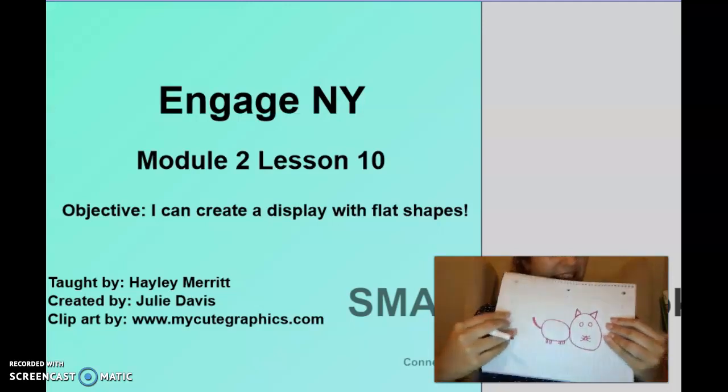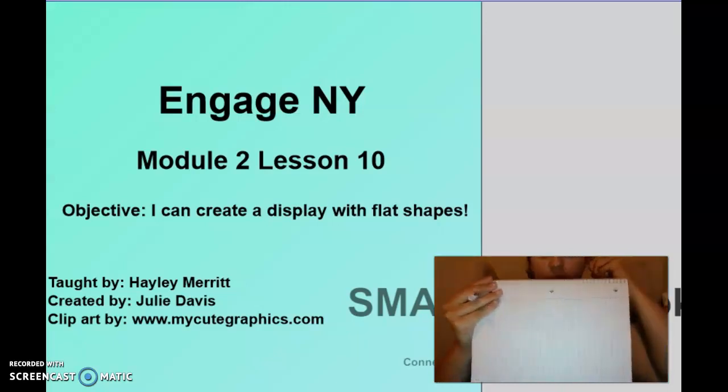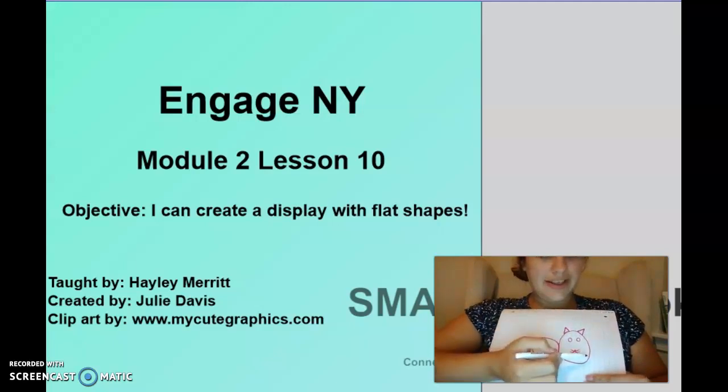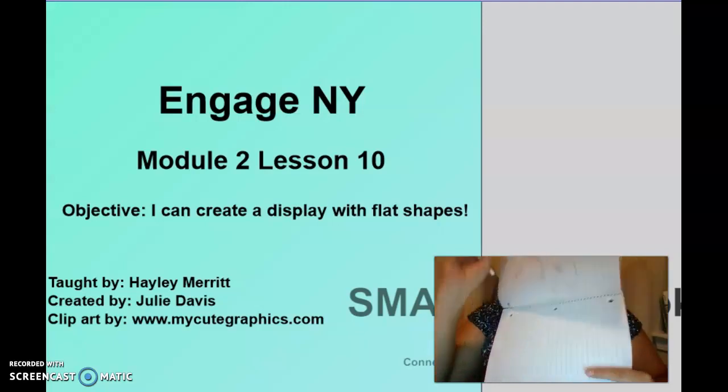Yours looks so great! Let's look back at our cat — what shapes did we use? We used a circle — what goes around and around. We used a triangle — it has three sides. Are these lines straight or curvy? They are straight. And down here it's got four equal sides — a square.